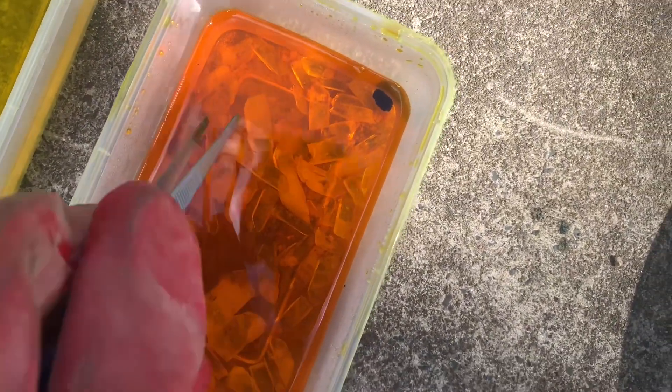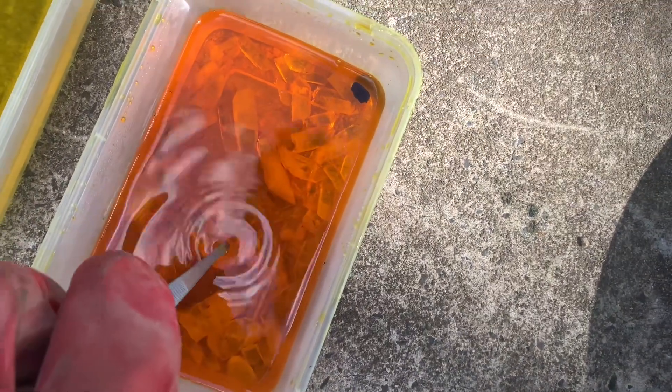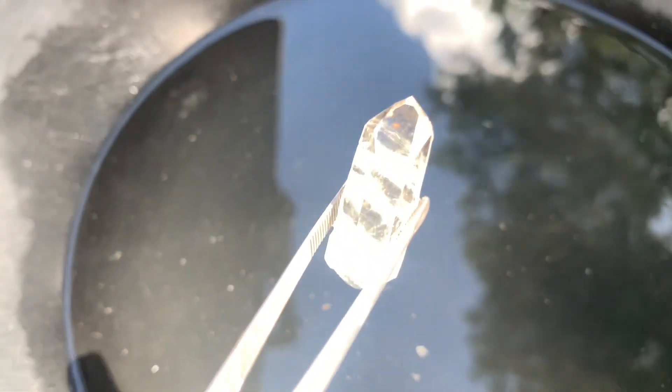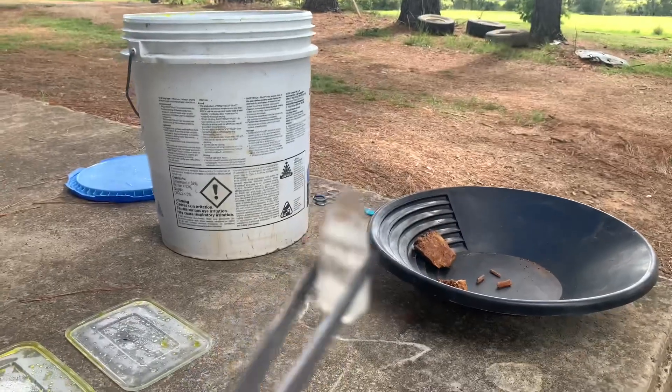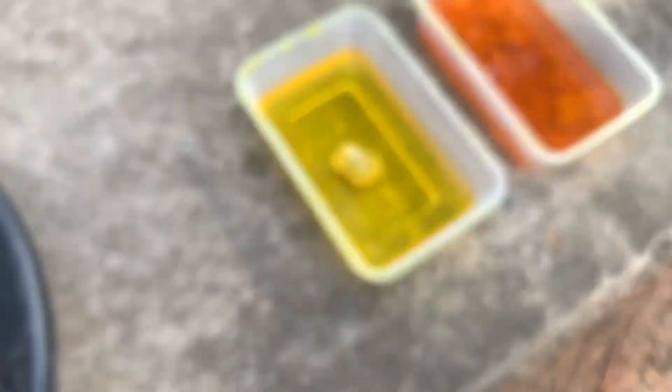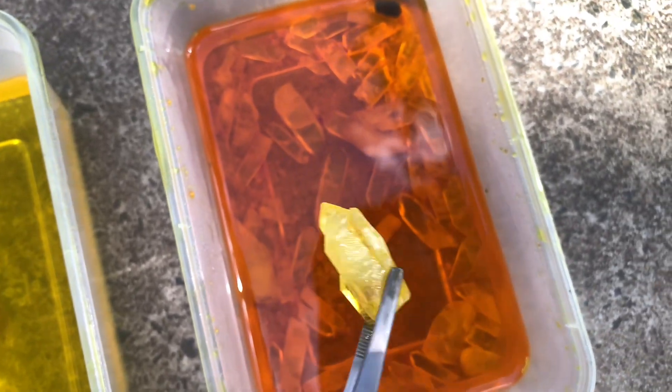Nice and clear. Let me get one out — beautiful and blue with a yellow tinge of course, but we will wash that off. Let me get my camera to focus a little bit. It's nice. I'll add a few more of these — I actually really like this piece. Two crystals bind together. Let's see what that looks like.